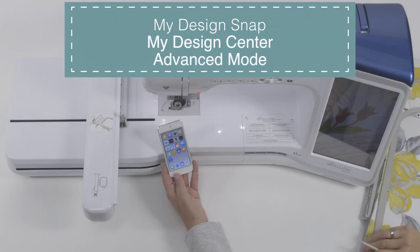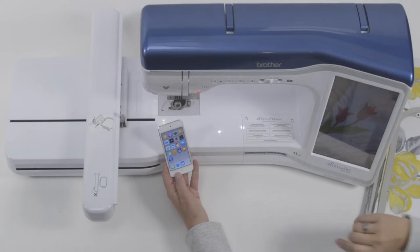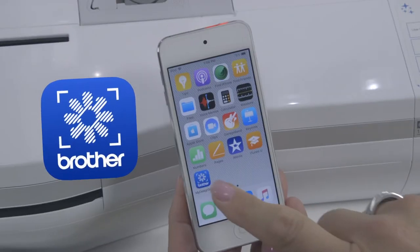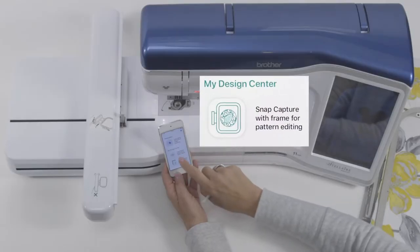In this video, you will see the advanced mode of My Design Center, which is a small portion of the My Design Snap app. This is the app icon right here. I'm going to open up the app, and you can see My Design Center is the middle icon.